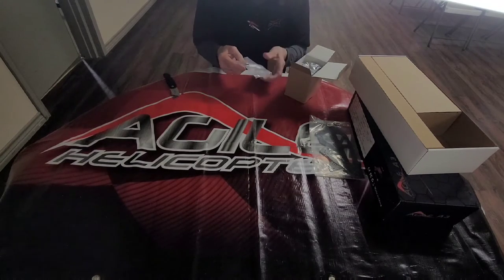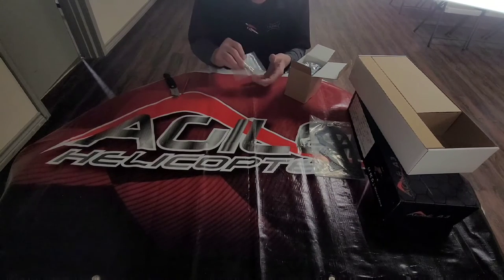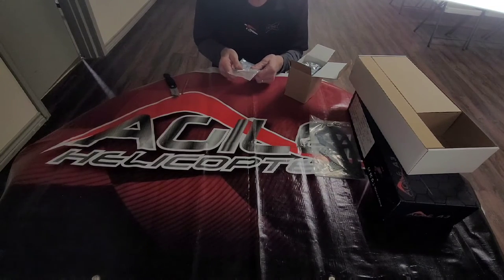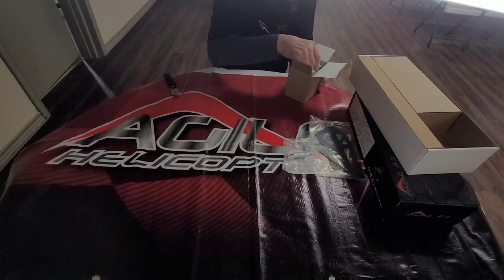First thing is going to be our head here for our main blade grips. One of the nice features on this is it's got some markings on the blade grips that are going to help you get your blades perfectly at zero once you get started on the head setup, and that's really a nice feature for this helicopter.